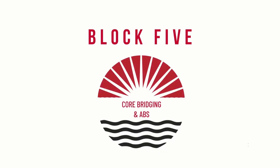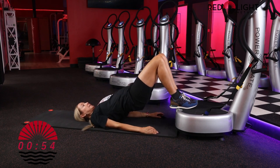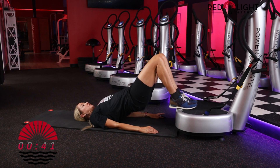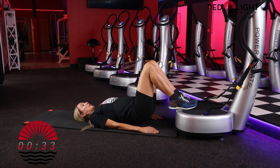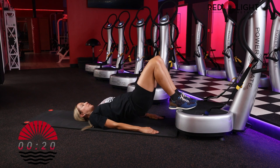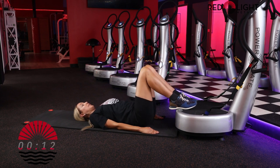Moving into block five: core, bridging and abs. We'll be laying down on a mat. If you're not able to lie down on the floor, just continue in a standing position on the power plate. Hit start on the remote. We're going to lift the hips up into a bridge — make sure you're only curled up to about the mid shoulder blade level so you're not weight-bearing on your neck. You want to have your feet on the power plate at about a 90-degree angle at the knees. You have the option to lower the hips and lift if you'd like.